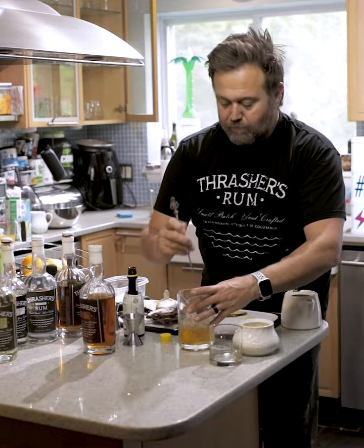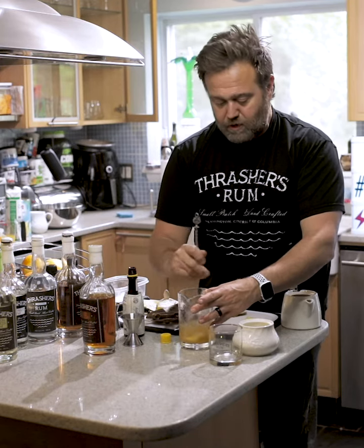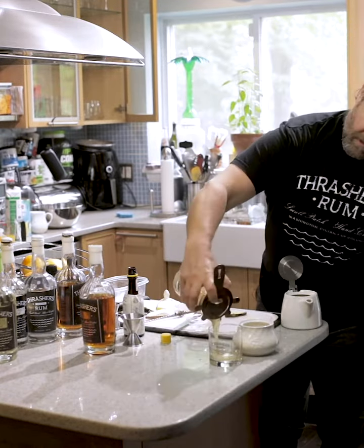A few stirs, preferably 30. I don't have time for it in one minute. We're gonna give it an old college try. And then we're going to pour it into the rocks glass.